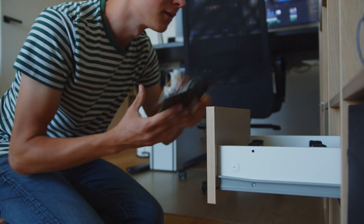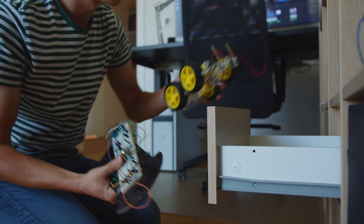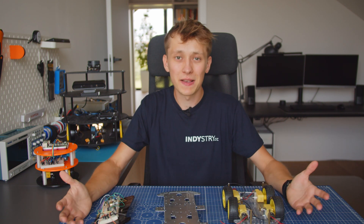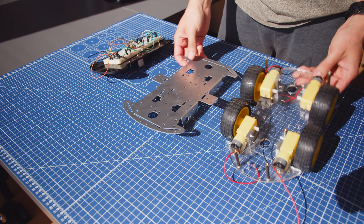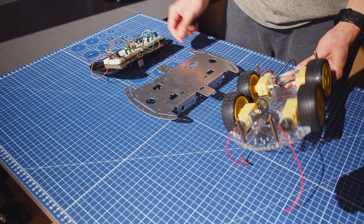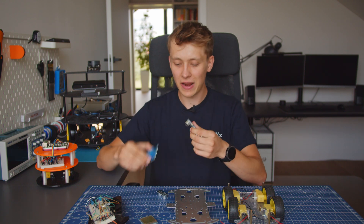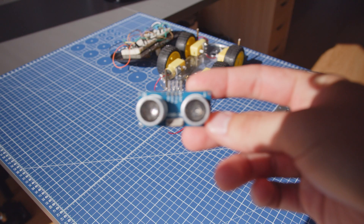If you have already built your first robot, you probably used a chassis like this one or a similar one, and these are great if you just want to start. Pretty inexpensive, easy to buy all over the world — perfect for beginners. But there is a problem: what if you want to add more things to your chassis, like an ultrasonic sensor, a relay, a display, a PCB, whatever?